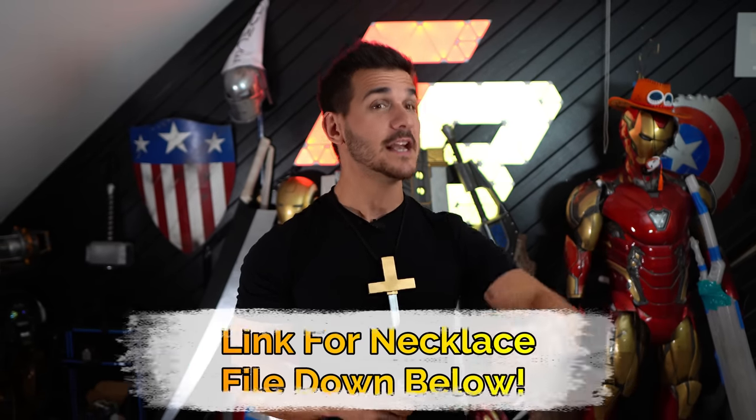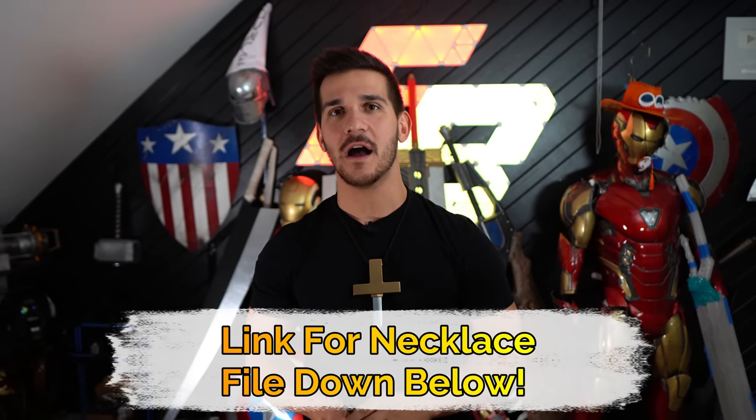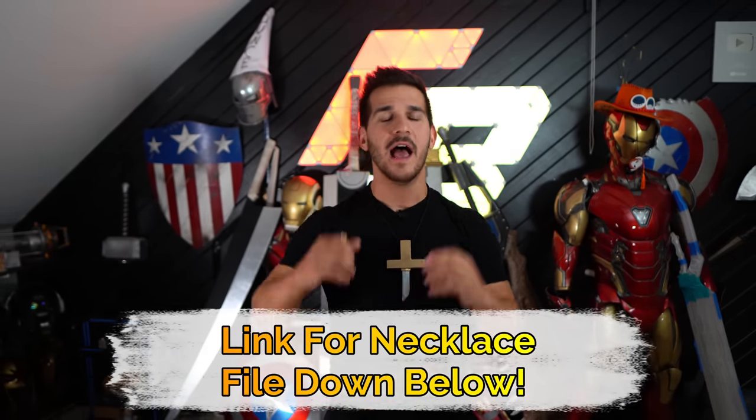Hey guys, what's up? Welcome to the channel. My name is Frank and wow, I look like a priest right now. Do you have a moment to talk about our Lord and Savior, Kuma? Anyway, today we're doing it guys. We are making Yoru from One Piece. I've wanted to make this sword for a long time and I'm a massive One Piece fan — Luffy tattoo, spoiler alert.